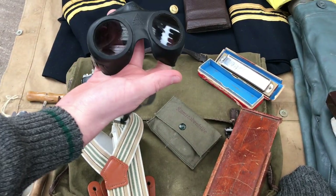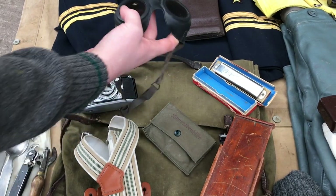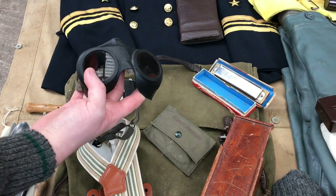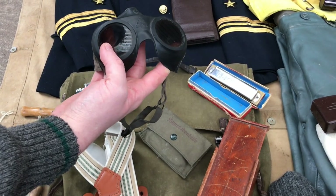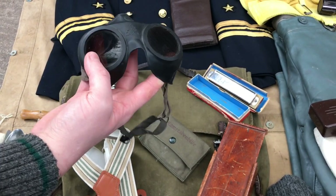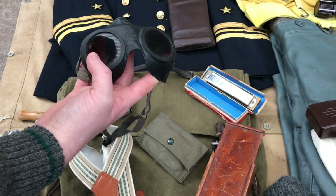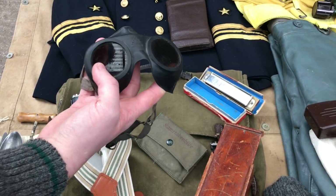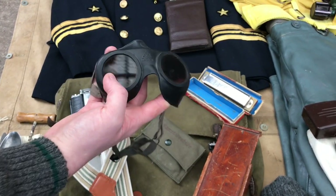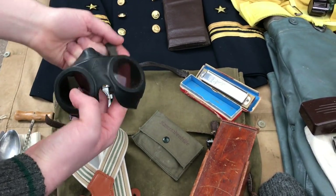I've got a pair of original goggles. These were used specifically on U-boats because when you surfaced and opened the top hatch, you would let in a lot of light. In a U-boat it's such a dark environment, so that would put a lot of strain on your eyes. These were basically there just to tint the light out so your eyes don't strain as much — very important. And this pair of goggles is really hard to get nowadays.